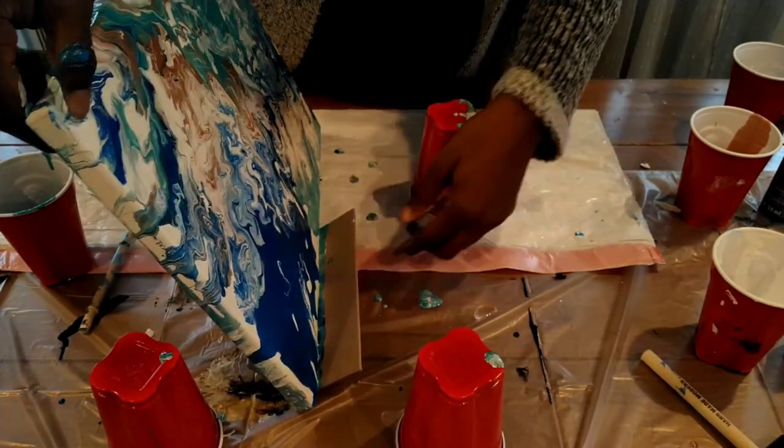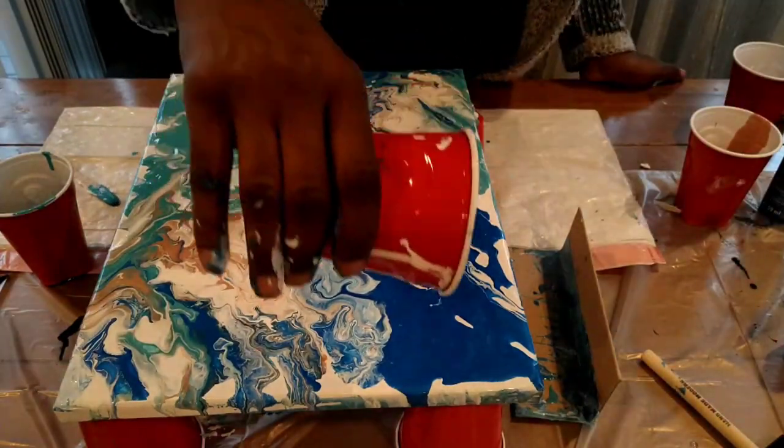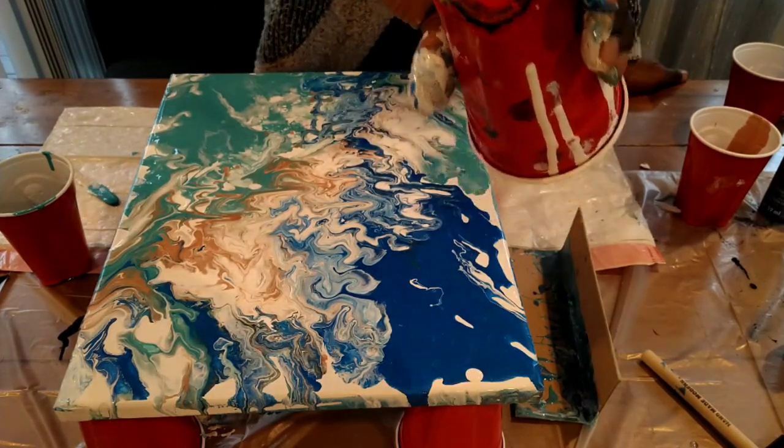I know you guys can't see the painting well right now, but I will get better at these camera shots. Remember, pouring can take a while.